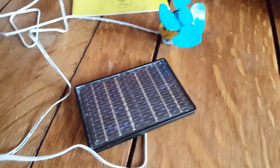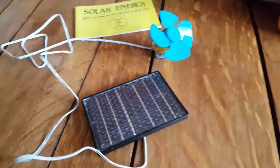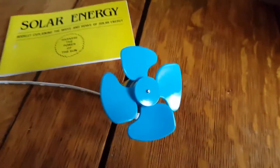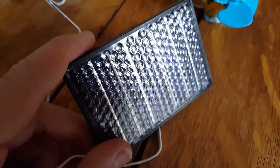The problem we've got in mid Wales, in the winter, in the morning, is there's not an awful lot of sun around the place. So there's nothing happening here at all. And even if I turn it towards the sun, there's nothing going to happen there. The solar panel's just not producing enough electrical energy.